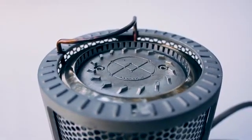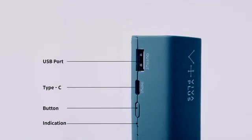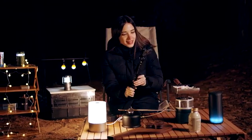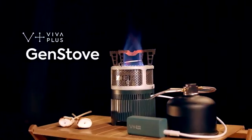Say no more to looking for an outlet or waiting a long time to charge your device — capable of charging smartphones, GoPros, Bluetooth speakers, and almost any device which uses a USB port. Enjoy your everyday life in the wilderness with Viva Plus' Gen-Stove.